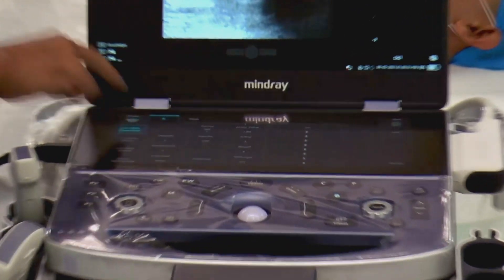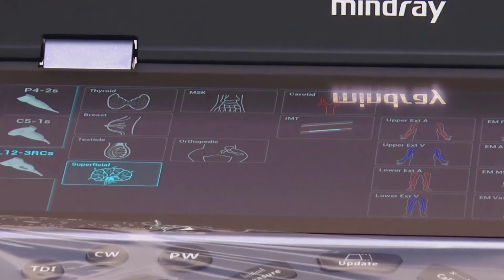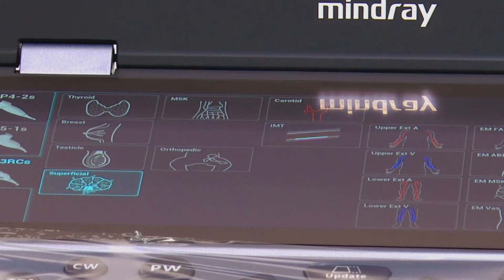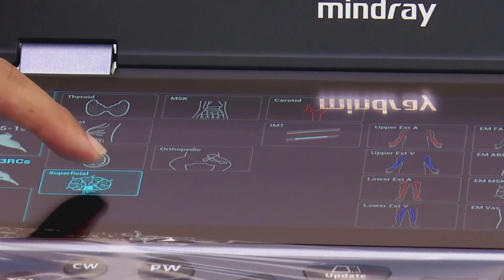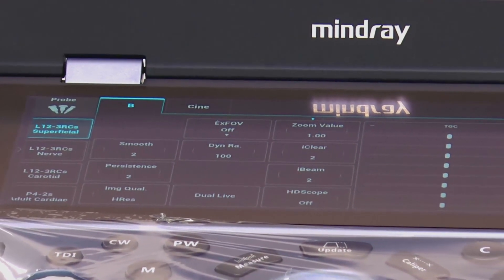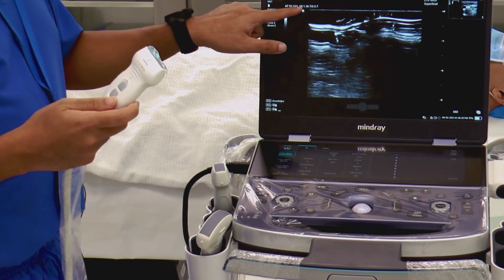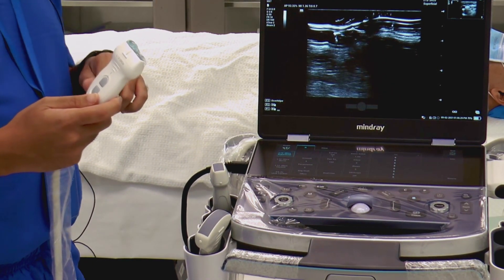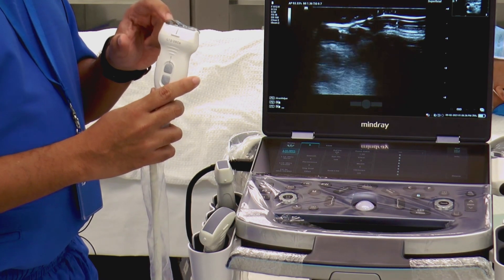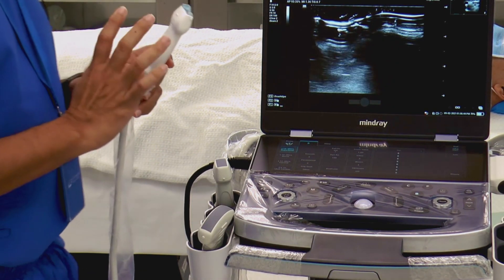When we choose the probe, in this system there are presets — basically settings of the machine for a particular examination. I've tested two: thyroid and superficial. We thought superficial would be the more appropriate one for this ultrasound demonstration. There's no airway preset. To start off, we've put some gel. It's important to note orientation. By convention, we put the marker on the patient's right in the transverse scan, and when we do a longitudinal scan, we put it on the cephalad side.